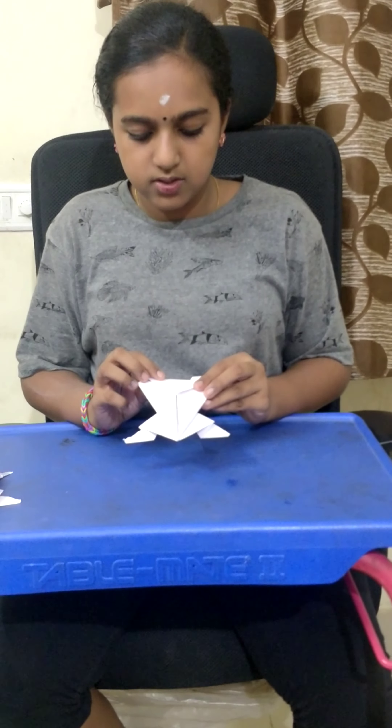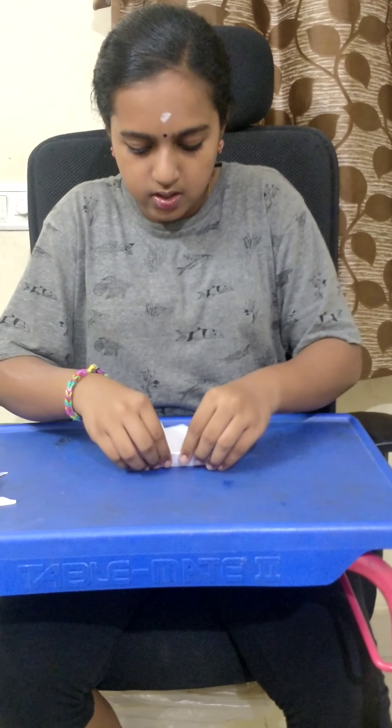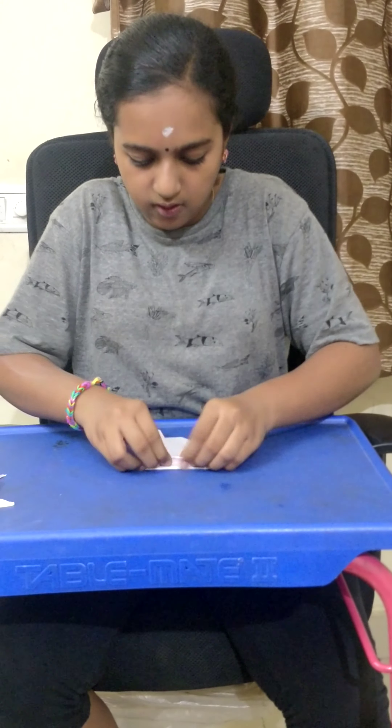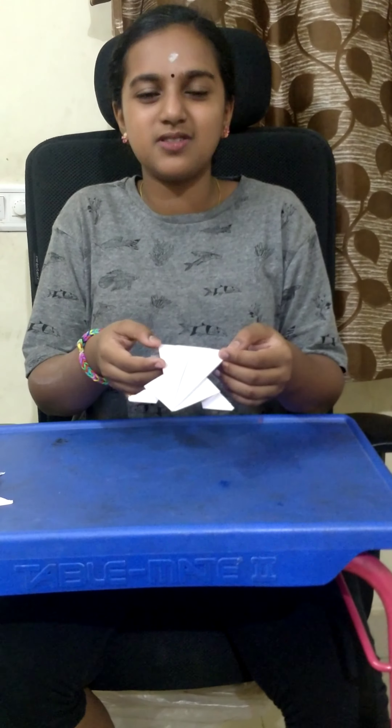So, my frog is ready. Now I'm going to give some balance for this frog. You jump. Ta-da! My frog is ready.